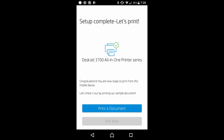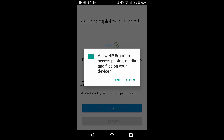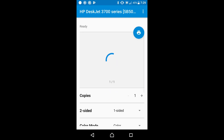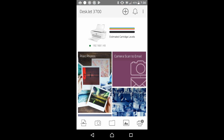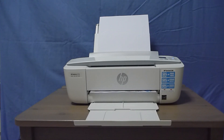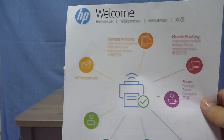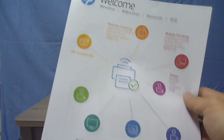We are able to print right now. Let us print a document. Select allow. It is ready to print and it has shown us one document. Select the print icon on the app. This is the welcome sheet that the printer has printed using the HP Smart App.